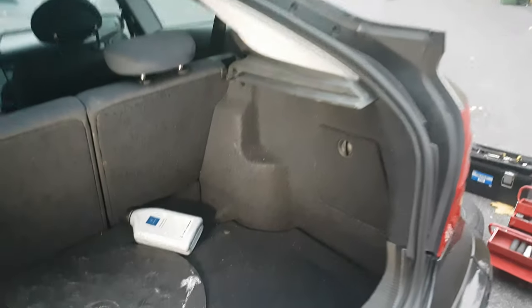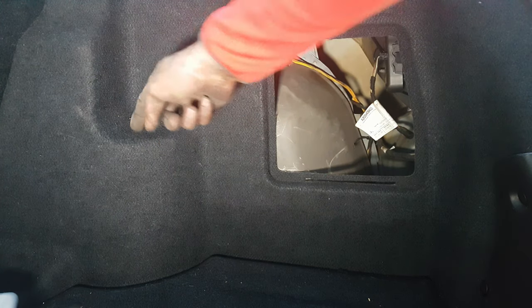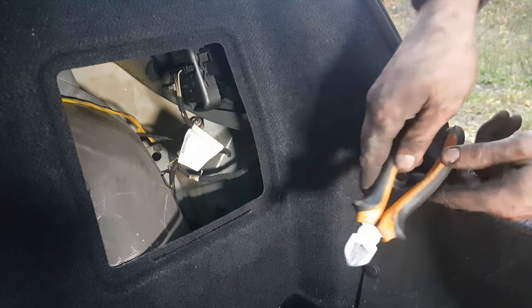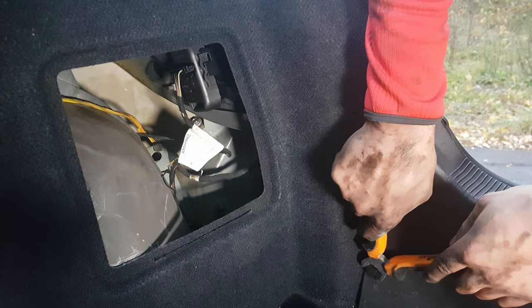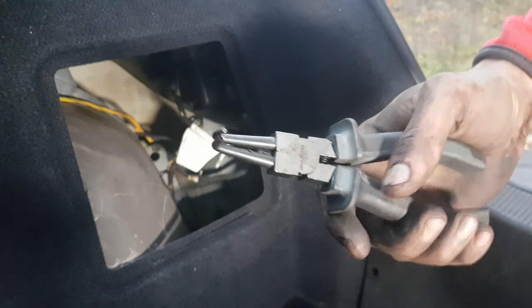Now I can go to the back and remove this cover in order to get access to the shock absorber bolt which is over here. I will remove the plastic clips around the cover using this type of pliers — you can also use any type of pliers that will help you remove them.